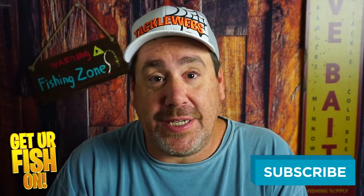Thanks for smashing that like and subscribe button. Make sure you comment below and tell me what you think — do you need one of those in your tackle box? Remember, take a kid fishing, get your fish on. I'll see y'all soon. Cheers.